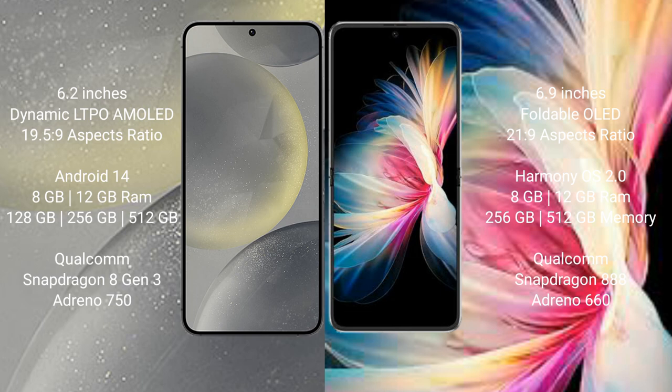Samsung Galaxy S24 comes with 8GB or 12GB RAM and 128GB, 256GB, or 512GB internal storage. It features a Qualcomm Snapdragon 8 Gen 3 processor and Exynos 750.